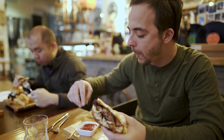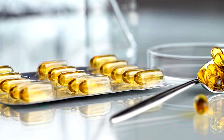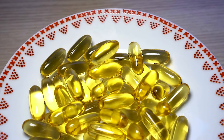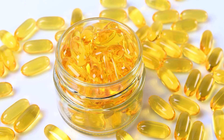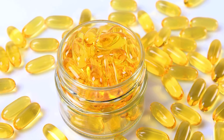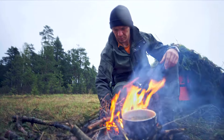In stressful situations, maintaining proper nutrition is key to staying healthy and resilient. Pack a supply of multivitamins in your emergency kit to supplement your diet during emergencies. Multivitamins help fill nutritional gaps and support overall health and immunity. Choose a high-quality, shelf-stable option that includes essential vitamins and minerals. Whether you're sheltering in place or on the move, multivitamins can help ensure your body gets the nutrients it needs to survive.